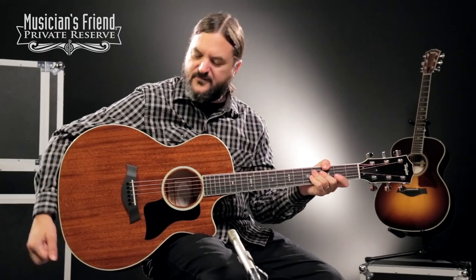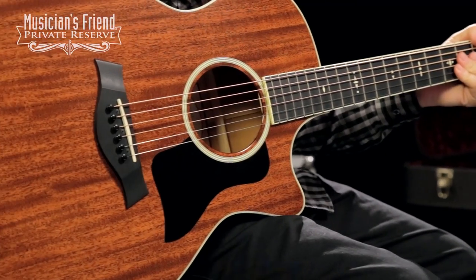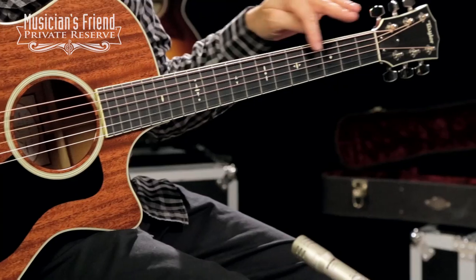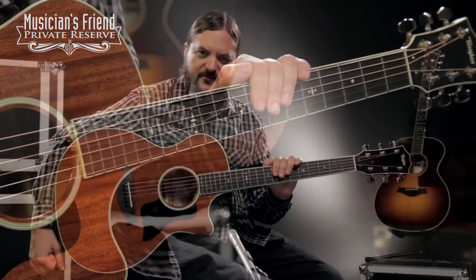This one is all tropical mahogany, so you've got a solid mahogany top, back and sides, with a forward shifted bracing pattern with relief route. You've also got an ebony fretboard with the cool century inlay — just a neat, neat Taylor guitar, and I'm liking the sound of the all mahogany body.